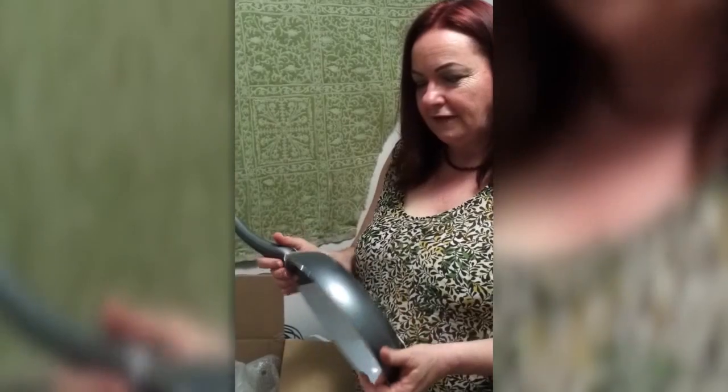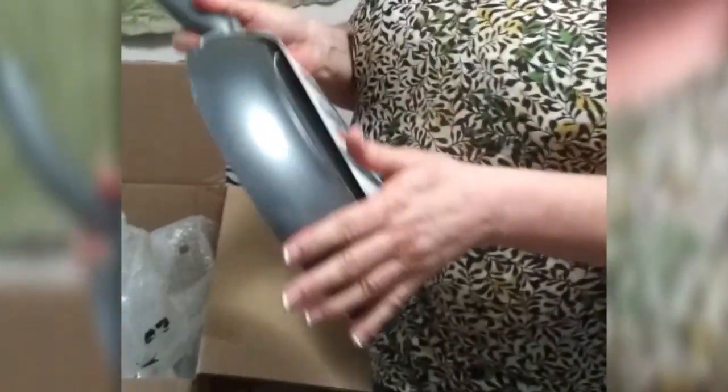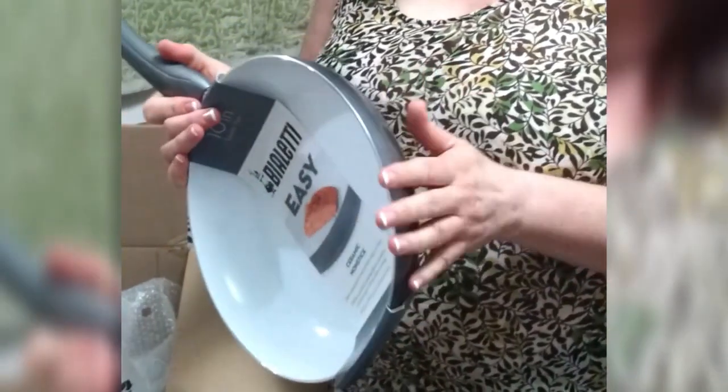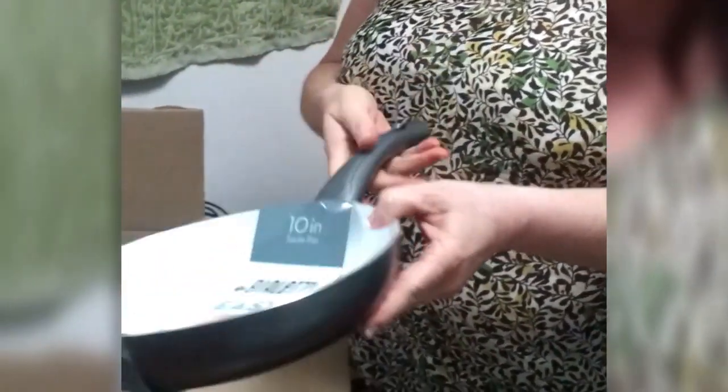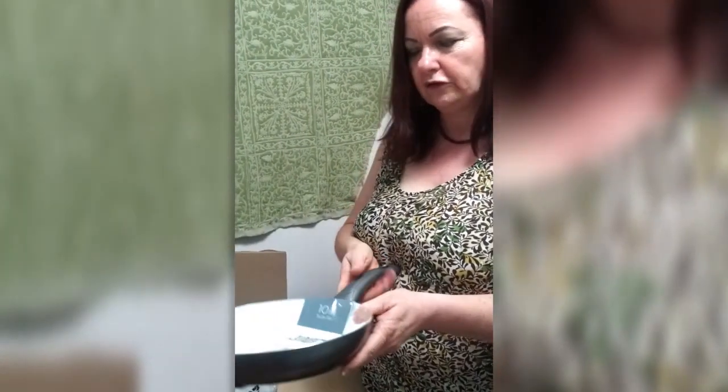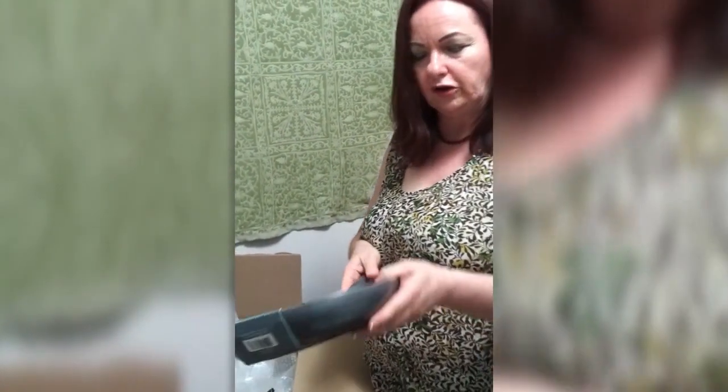It does have an aluminum core, but it has a silicone backing or coating, and that allows it to tolerate very high heat. The handle is a safe cool handle, so it doesn't get hot as you're cooking.